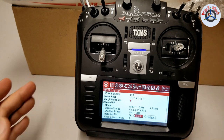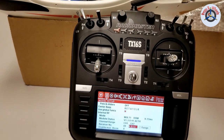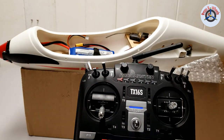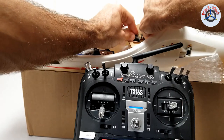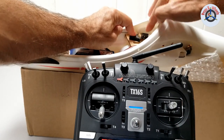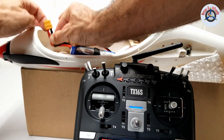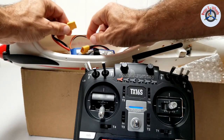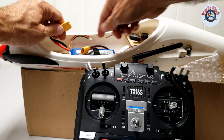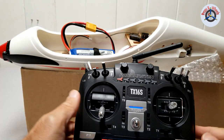Before we can bind, we need to put the bind plug in. I'm going to plug the bind plug into this first pin — this is for binding. Then I'm going to connect the battery, which is already in the battery compartment. Once I do that, you're going to see a light blinking fast, showing that it's in bind mode.